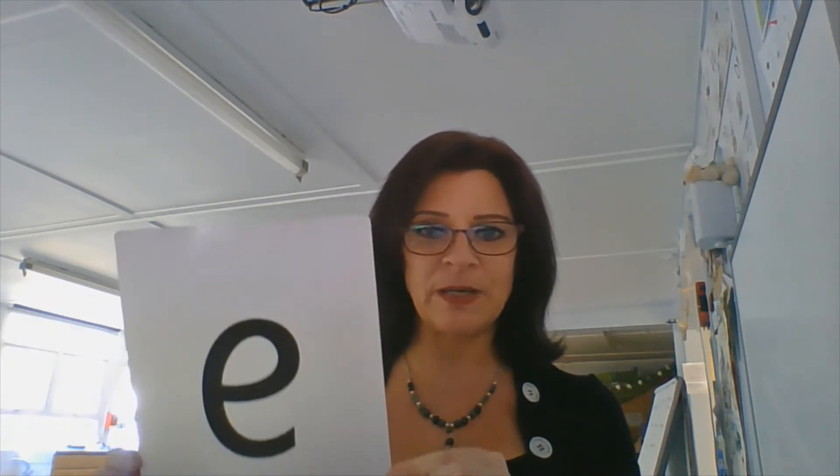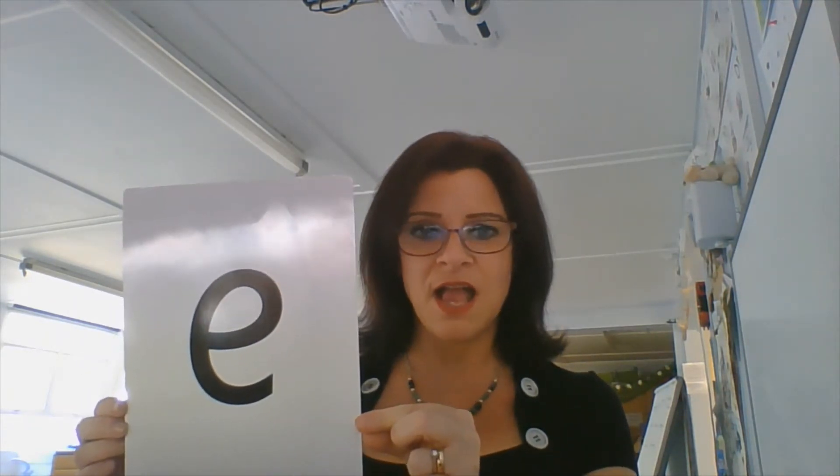The sound I'm going to look at today is this sound. And I know that a lot of you already know this sound. Let's just take a peep at our card. Eh. That's the sound.